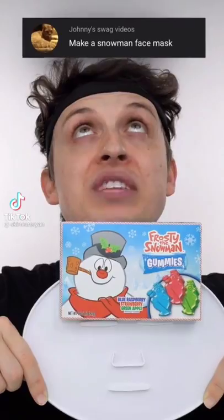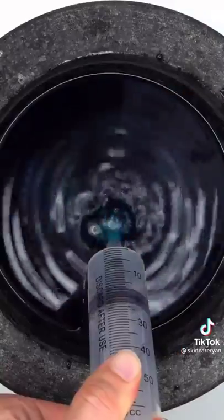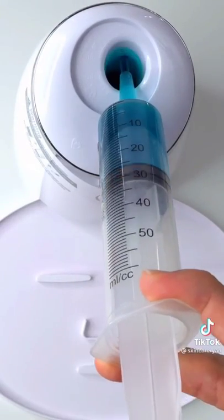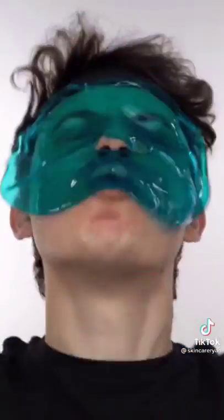Making a snowman face mask using Frosty the Snowman gummies. Smash, smash, smash — whoa, so squishy! Add some hot water, mix it up, bubbles, suck it up, inject Frosty, add peptide, turn it on and dispense. Wait a few minutes and try it on. 10 out of 10!